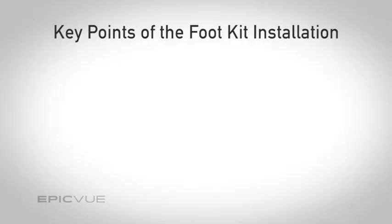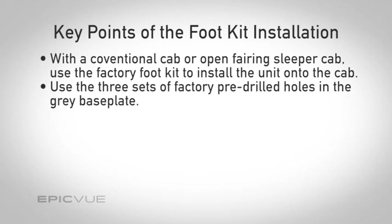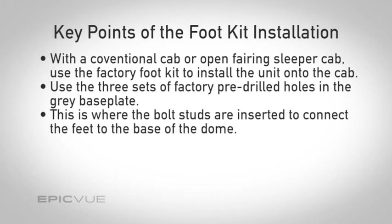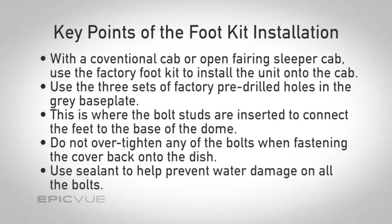In reviewing this section, remember the following key components: with a conventional cab or an open fairing sleeper cab, use the factory foot kit to install the unit on top of the cab. Use the three sets of factory drilled holes in the gray base plate where the bolt studs are inserted for the feet. Do not over-tighten any bolts when fastening the cover back on the dish, and use sealant to help prevent water damage on all bolts. This concludes the foot kit portion of the installation.